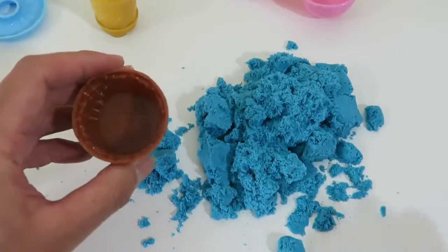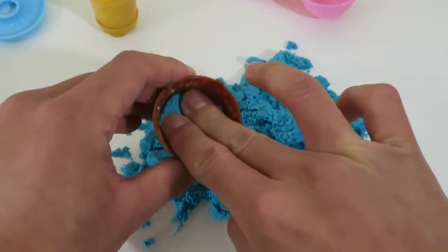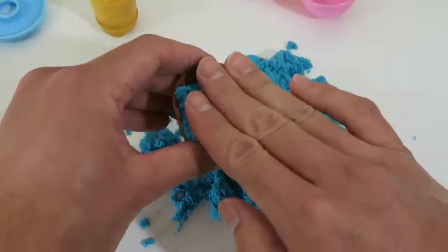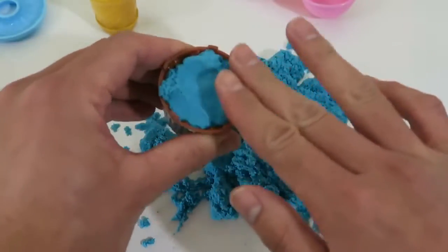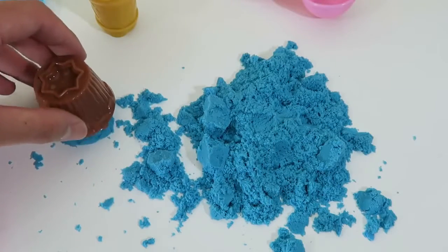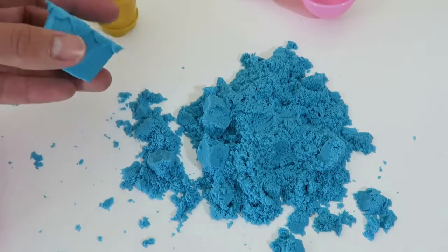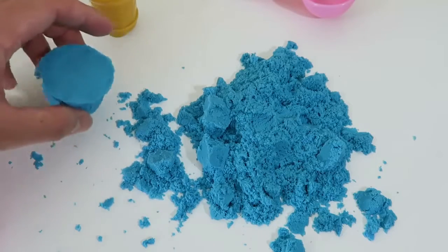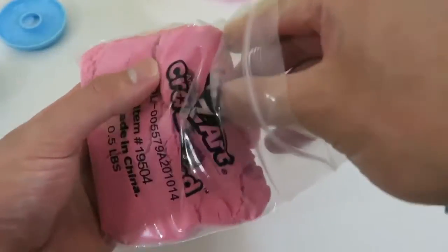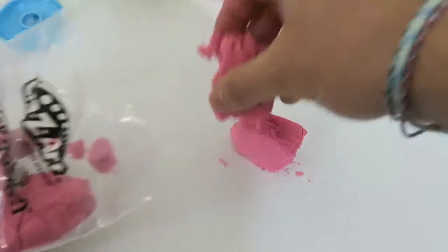Let's start by making a cupcake. The shape holds up pretty nicely. I'll use the pink to make some frosting. Just a heads up — be careful when you take the sand out of the package because the sand could just break down and get all messy.